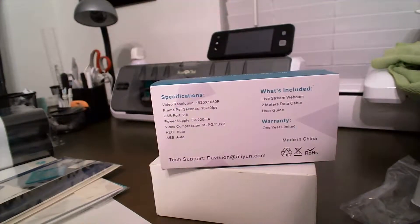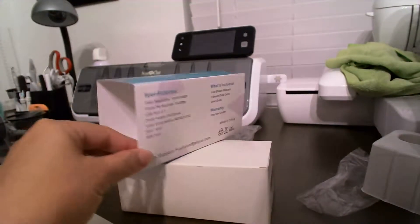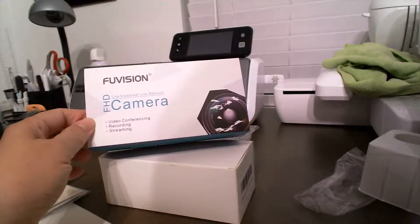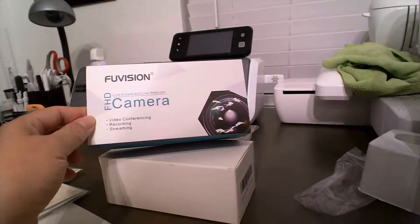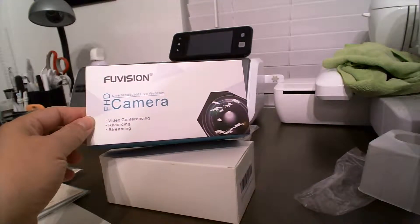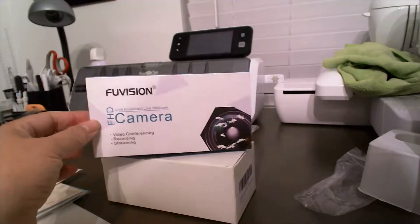We're going to test this camera out to see how good the sound and video is. I just got this camera today — I ordered it from Amazon, it's $49.99. The brand is called Foo Vision, the HD camera, and I guess this would be equivalent to the Logitech C920 or C922.